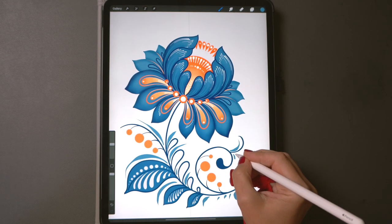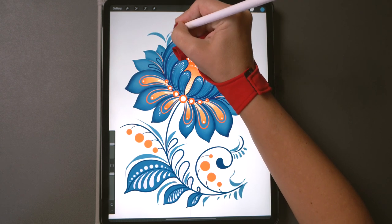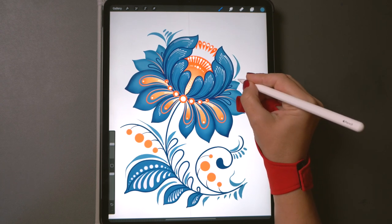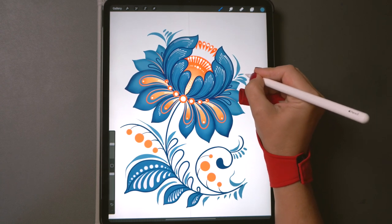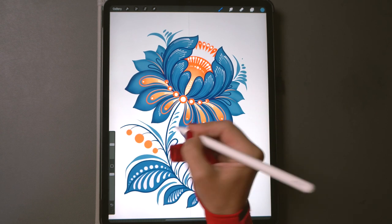Now some loose strokes just to fill up the space. These are similar to the raindrop strokes but you start with little pressure, then press down as you move along — your stroke will become thicker — and then lift your pencil slowly until the line disappears.